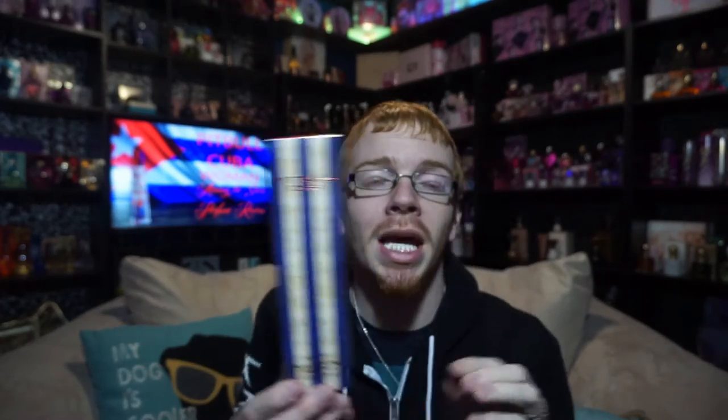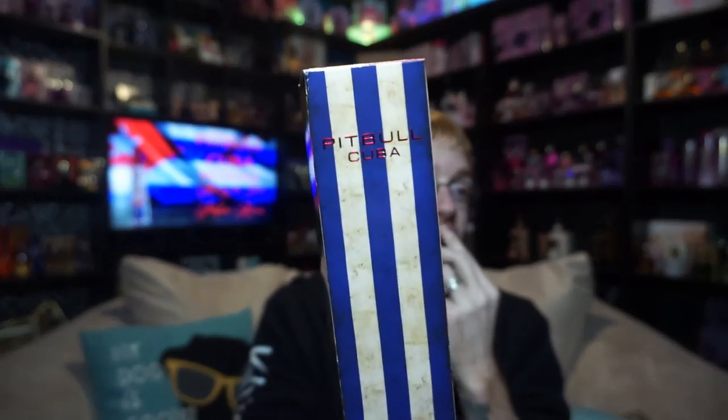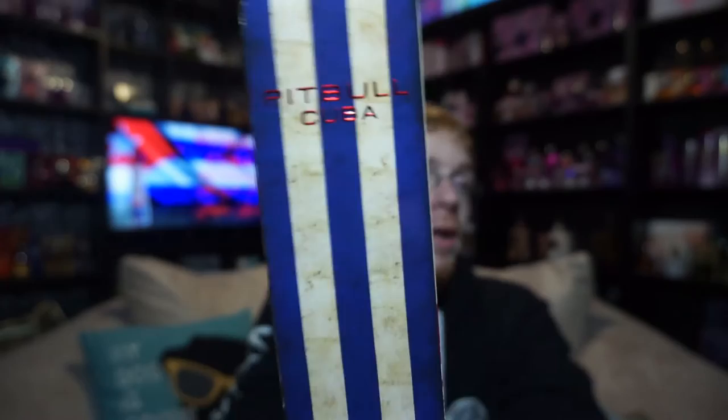This perfume launched in 2016 and is the third installment in Pitbull's fragrance line. He always releases the male and the female at the exact same time, so this one is similar to last year's Pitbull Miami, except it is Pitbull Cuba.